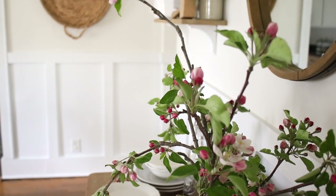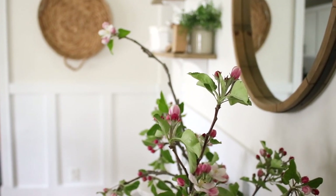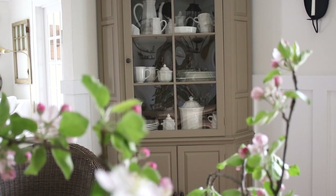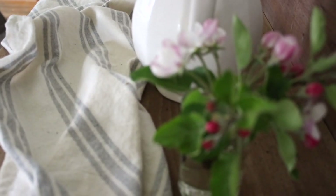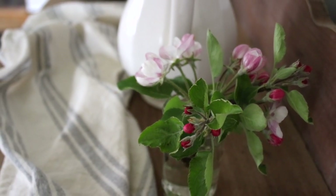Hey guys, it's Andrea from the blog Pine and Prospect Home. Today I want to share some simple, thrifty spring dining room decorating ideas with you — simple and thrifty ideas for your dining room, how you can get it ready for spring without spending a lot of money. Just some really simple, easy decorating ideas that I follow every time spring rolls around.